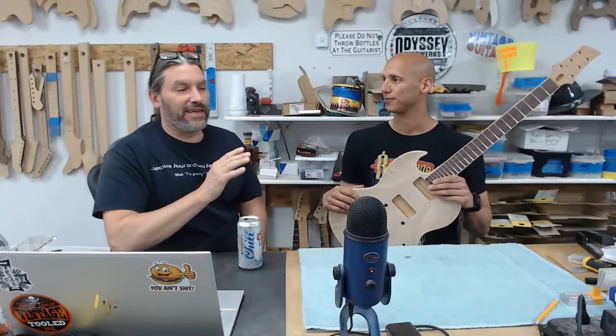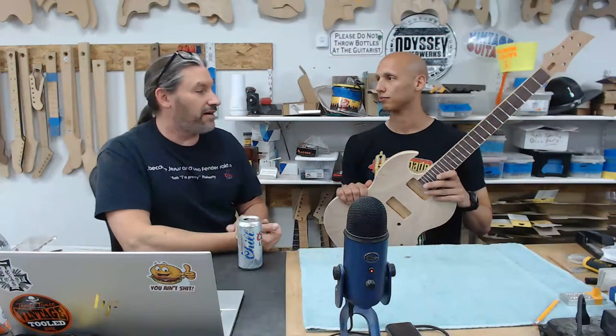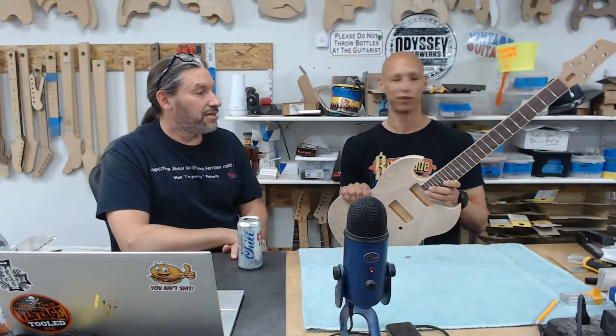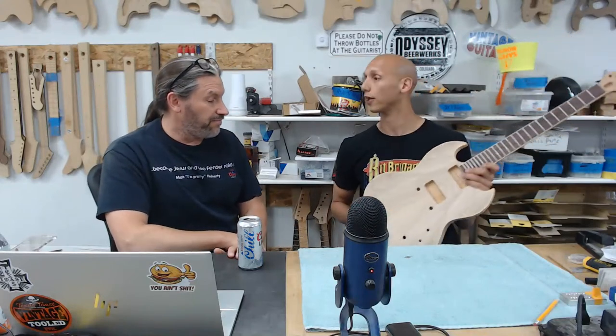I always say that the neck day is when you guys stop being eighth grade shop kids and become guitar builders. We've got two or three more hours on the neck, then we're going to glue that thing in and it's going to be a real life guitar. It was just a great big chunk before, and now it feels like a neck. It's got a lot of work to do, but it's looking great.